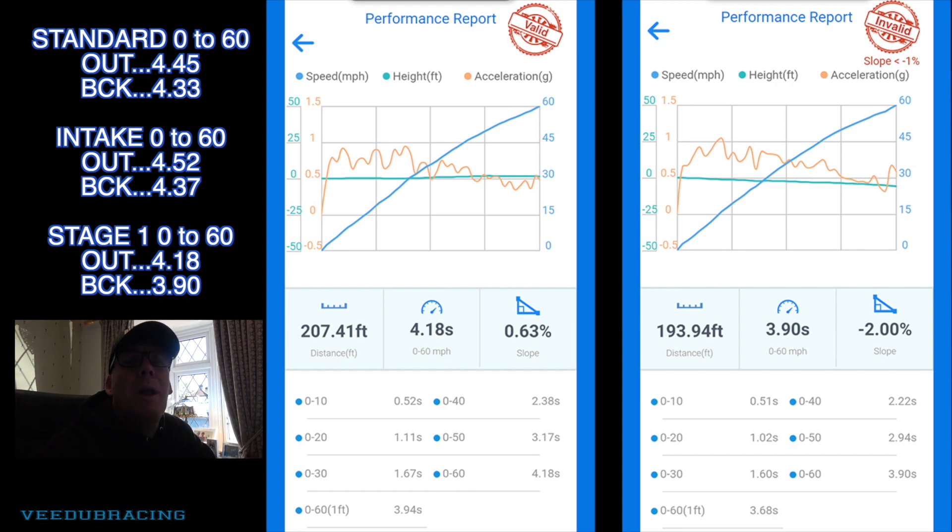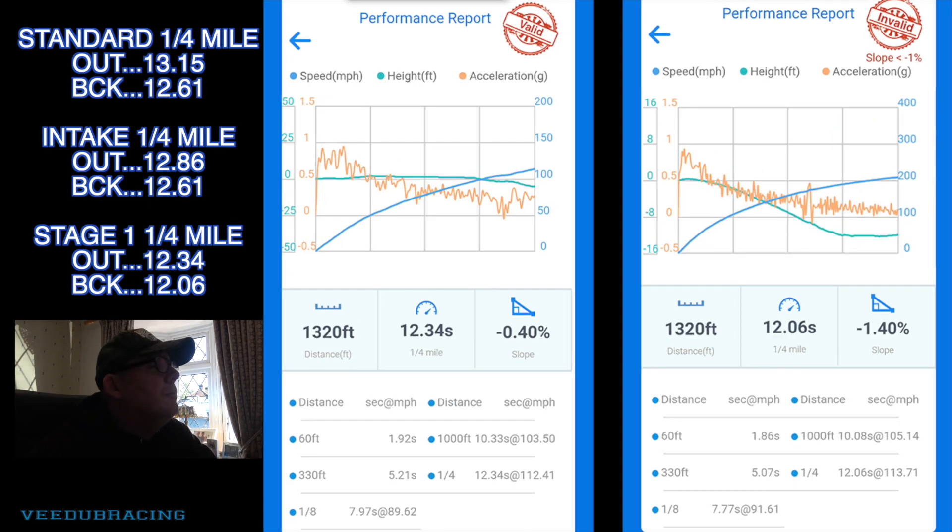I think it had more in it because it was only one degree outside and I noticed it was spinning and changing up gear really early, so we weren't getting full speed in each gear — there's definitely more in it. For the quarter mile, standard was 13.15 in one direction and 12.61 coming back. With the intake we did 12.86 and 12.61. But Stage 1 made a huge difference — down to 12.34 going out and 12.06 coming back, so not far off the 11s. We were doing 112–113 mph. I'm hoping to crack the 11s at Santa Pod with a better launch and surface.